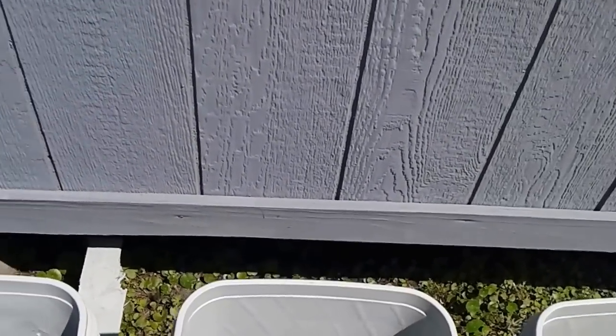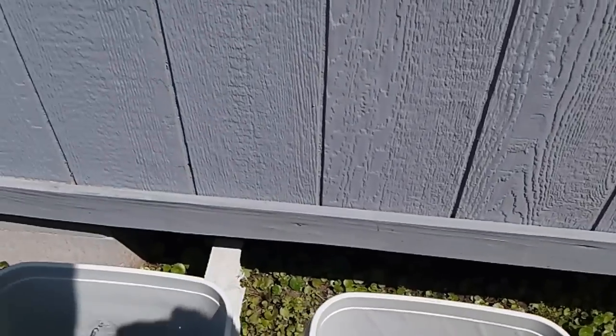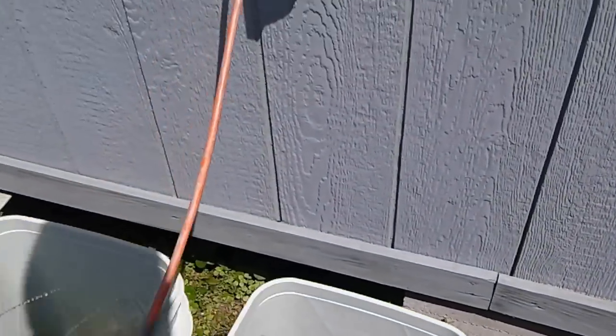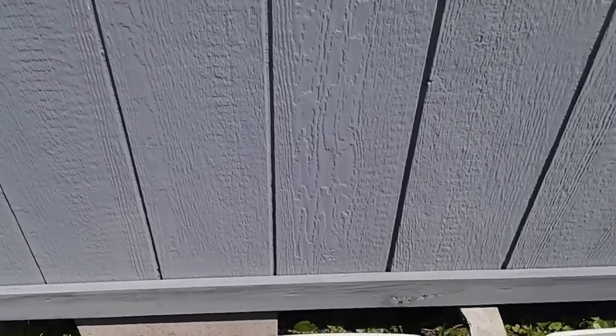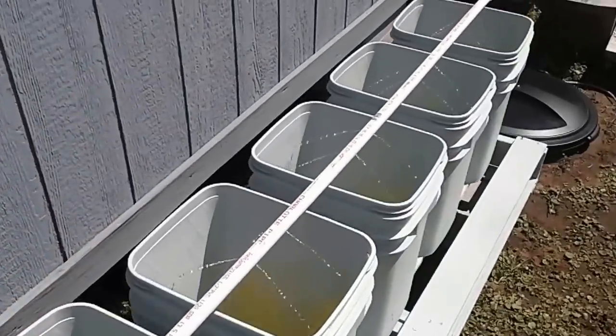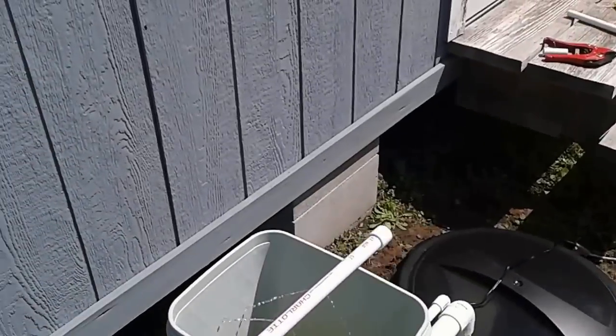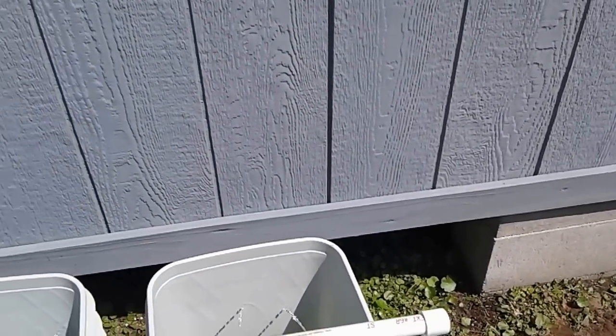Everything is very watertight. When I first turned the pump on, the buckets all started filling up above the drain lines because they were empty. Then, once the pressure built up enough, the water flowing through created a suction and started actually pulling water out of the buckets — I could hear it gurgling as it created a vacuum. Now all my buckets are at exactly the same water level.